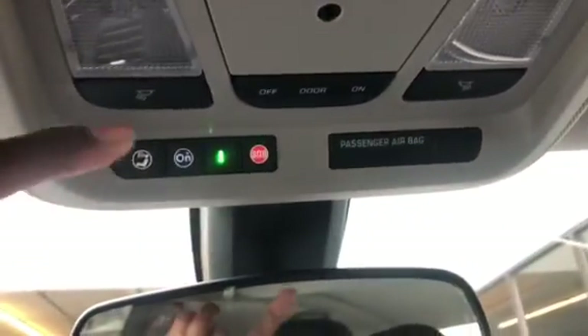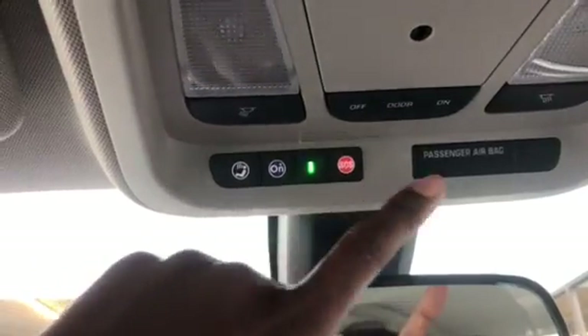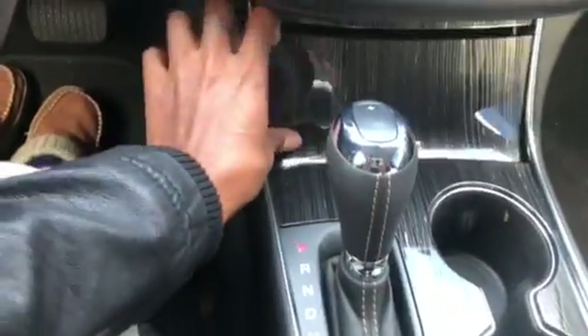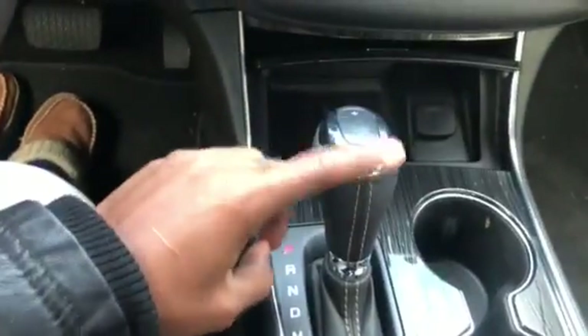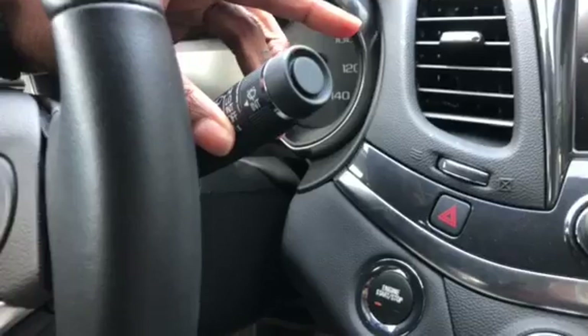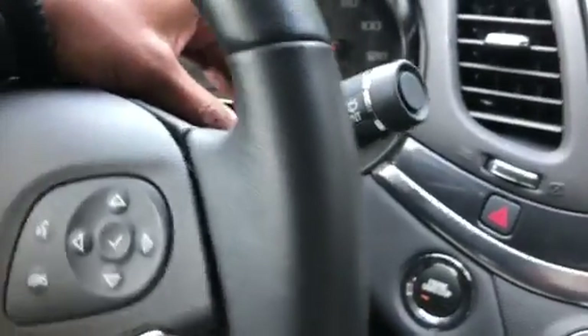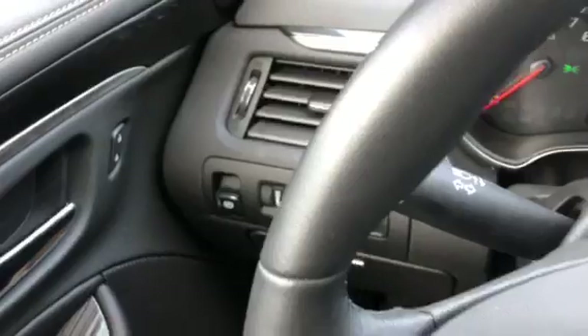Up here you got the push button OnStar options, and it's got passenger airbags. The dash looks pretty basic. I'm guessing this can be both manual and automatic — you would shift it over here to do the manual mode. Then you have your windshield wipers with the window washer and all that, and of course your signals, high beams.